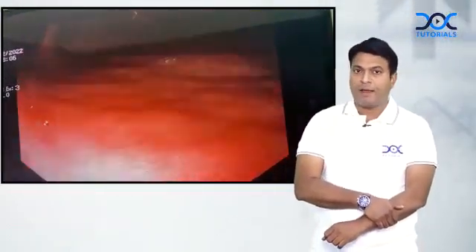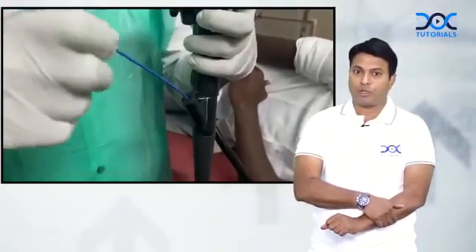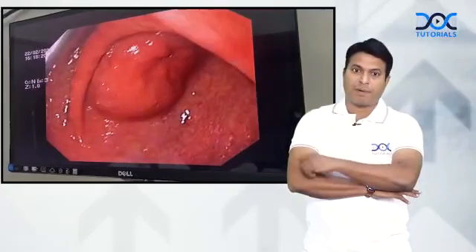What I am going to do now is pass a biopsy forceps into the endoscope and do an invasive investigation to test for H. pylori. You can see I am passing the biopsy forceps and I am going to take random tissues from the stomach — a tissue punch from the stomach.